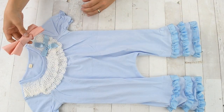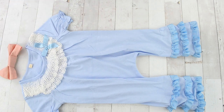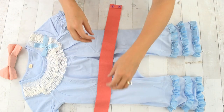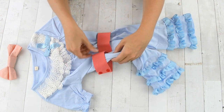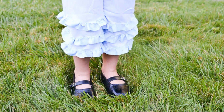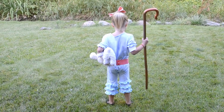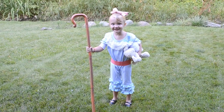To assemble the costume, put the romper on your child, add a pink bow to their hair with a ponytail, and then put the pink belt around their waist. They can also wear black Mary Jane shoes and you can add a shepherd's crook for the perfect accessory. Enjoy seeing a little Bo Peep running around!